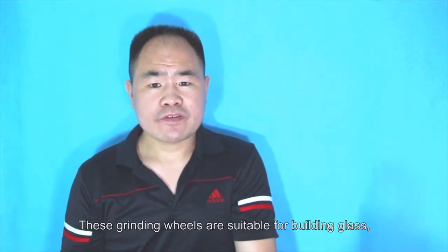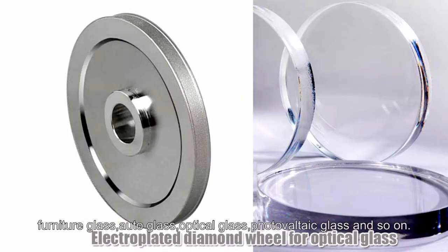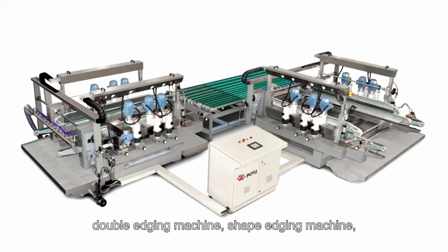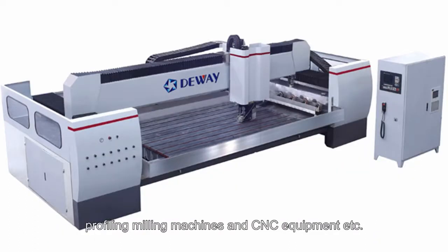These grinding wheels are suitable for building glass, laminated glass, auto glass, optical glass, photovoltaic glass, and so on. They are generally used in straight line machines, double edging machines, shape edging machines, profiling machines, and CNC equipment.